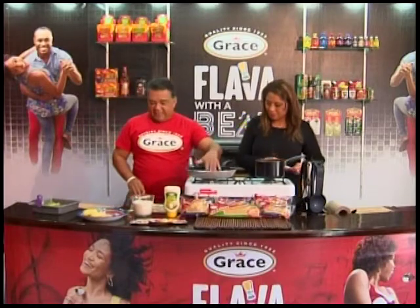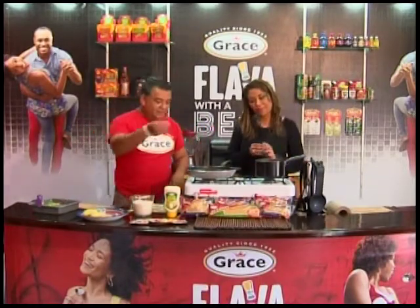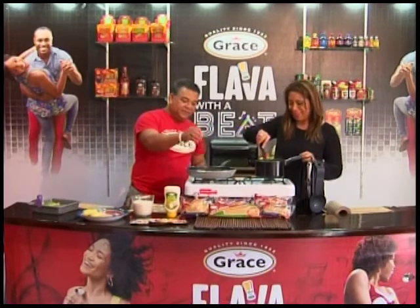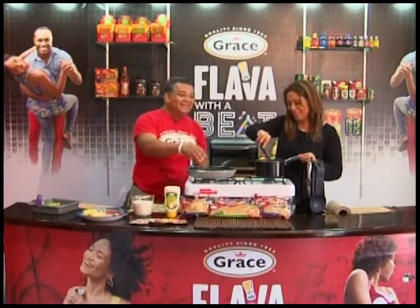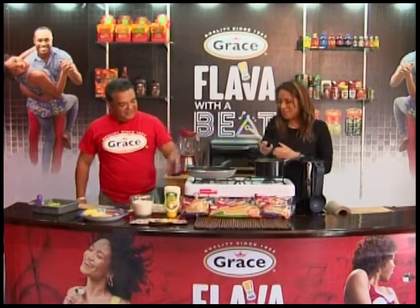You're going to try and put it nice and hot. How do you know it's hot? You got the steam, you got the bubbles on it — do the hover above.